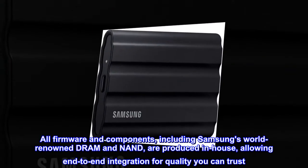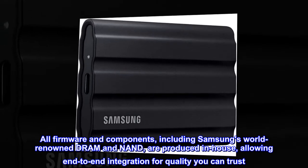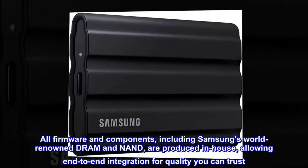All firmware and components, including Samsung's world-renowned DRAM and NAND, are produced in-house, allowing end-to-end integration for quality you can trust.